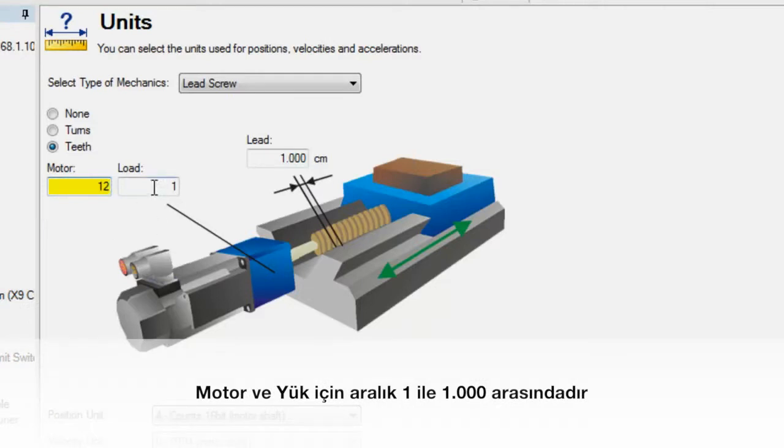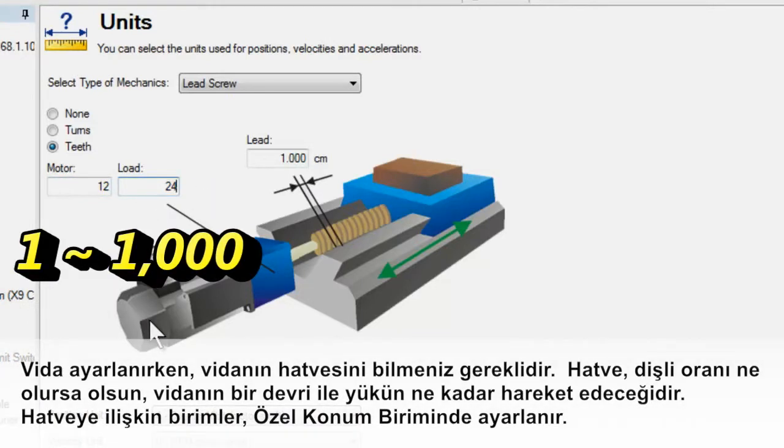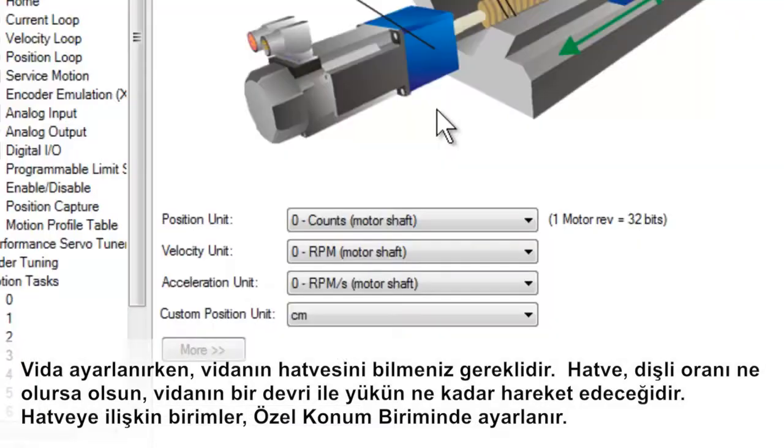When setting up the screw, you will need to know the lead of the screw. The lead is how far the load will travel with one revolution of the screw, regardless of the gear ratio.